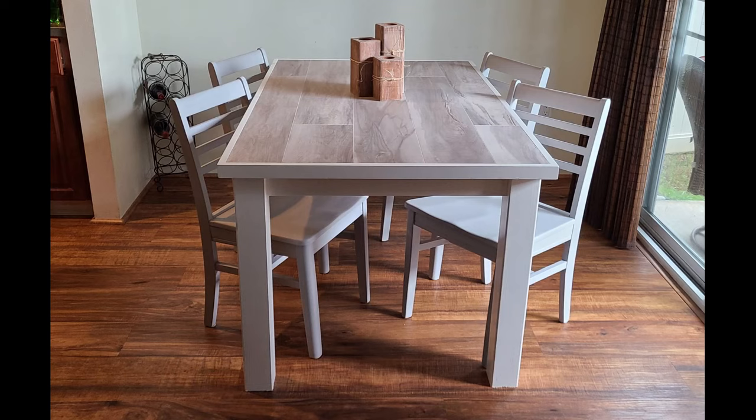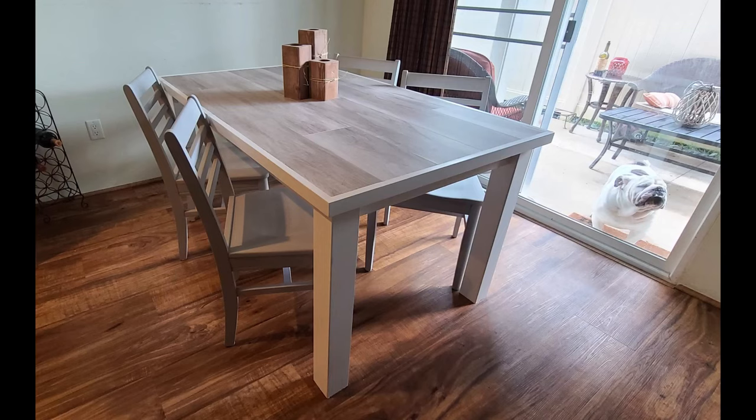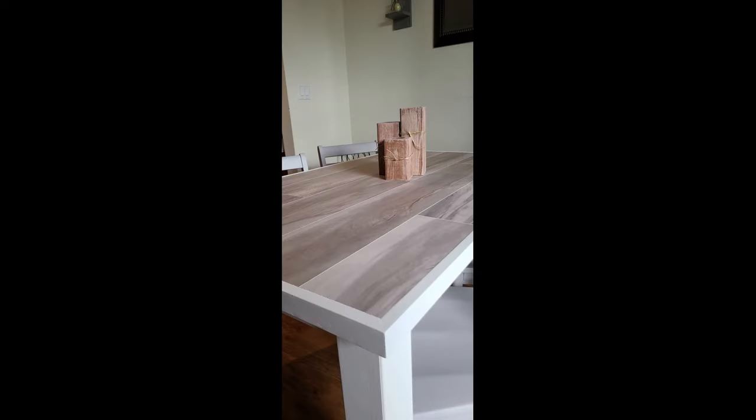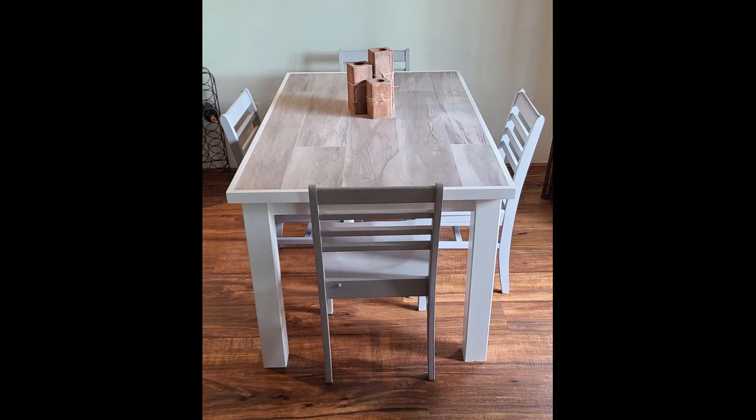Here we have it — the final build in all its glory, staged up in our dining room. This build cost about $200, and that's including the chairs. It only took me about eight hours total using very basic hand tools and very beginner knowledge. I hope you can jump on this build, get a really nice table for your house, and let your experience and familiarity with your tools grow. If you like this video, hit that like button, subscribe, and hit the notification bell to stay on top of all the content coming out. I'll put all the links below, and if you have any questions feel free to reach out.